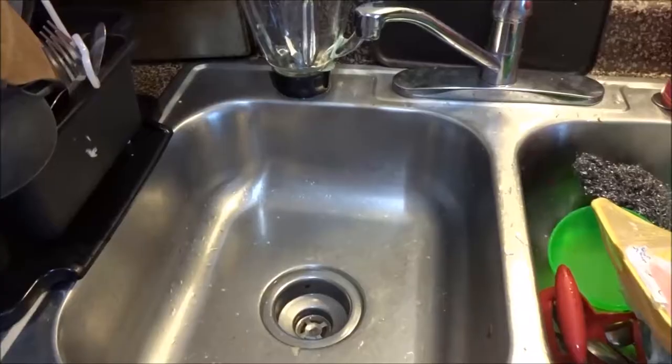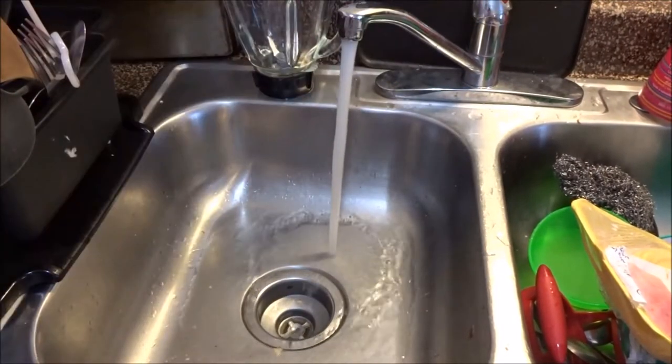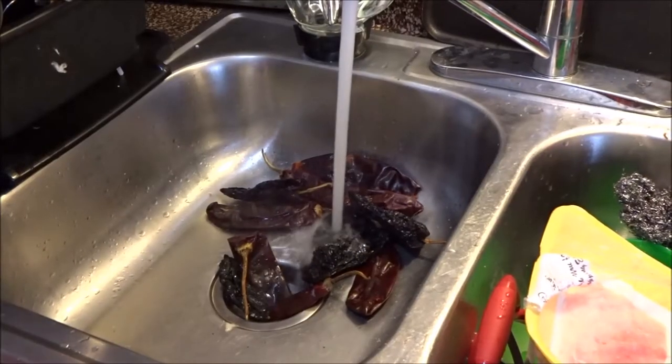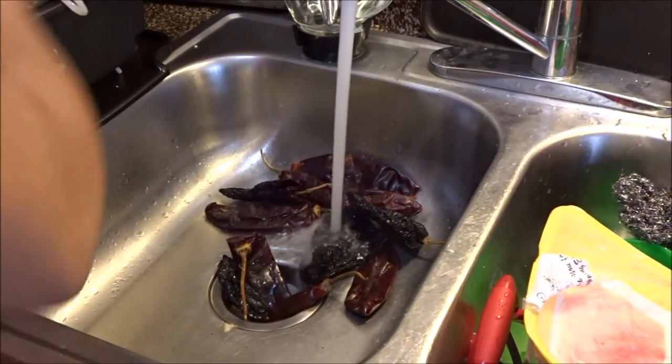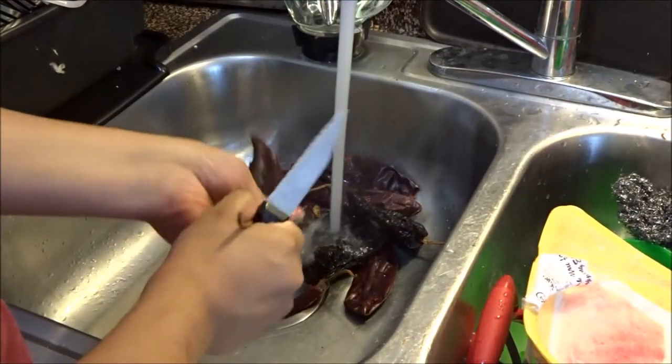Now that we have our crumble cheese, we're going to go ahead and prep our peppers — open them up and take all the seeds out.